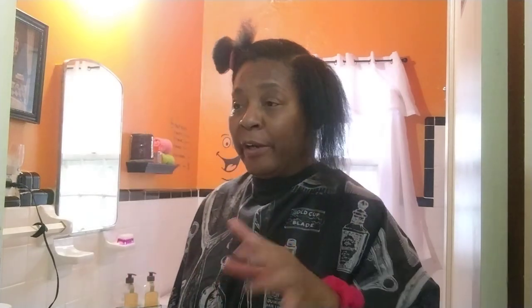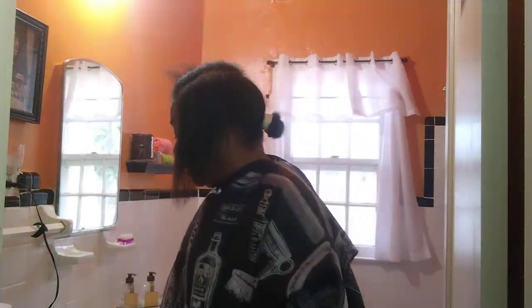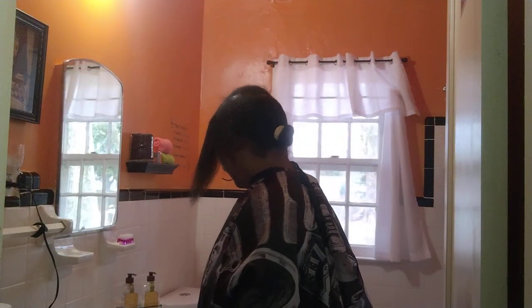I hope everybody's doing great. Hey y'all, I'm starting to get ready for Valentine's Day. So I came to do a video to show y'all how I'm doing with my hair. So let's get started here.